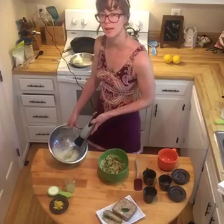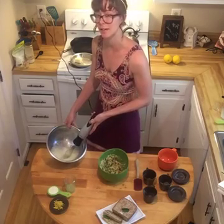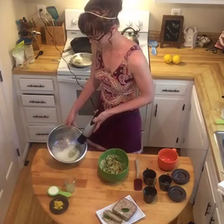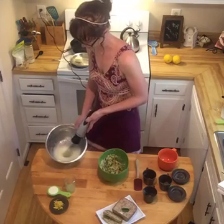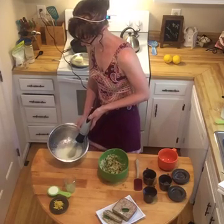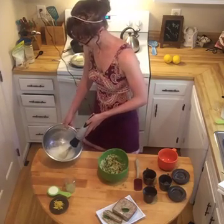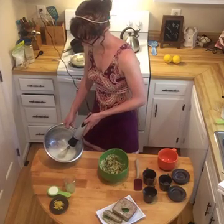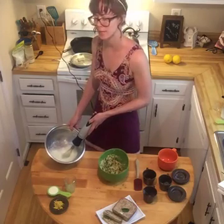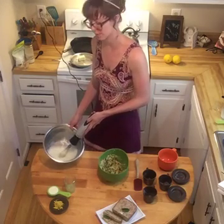Whipping the egg whites is going to help make this nice and fluffy. We're going to make sure we're getting a lot of air into this cake so it doesn't get dense like a lot of low-carb paleo cakes do. When this is done, it's going to form nice soft peaks — I'll be able to pull this out and the peaks will stay and stick to the beater.